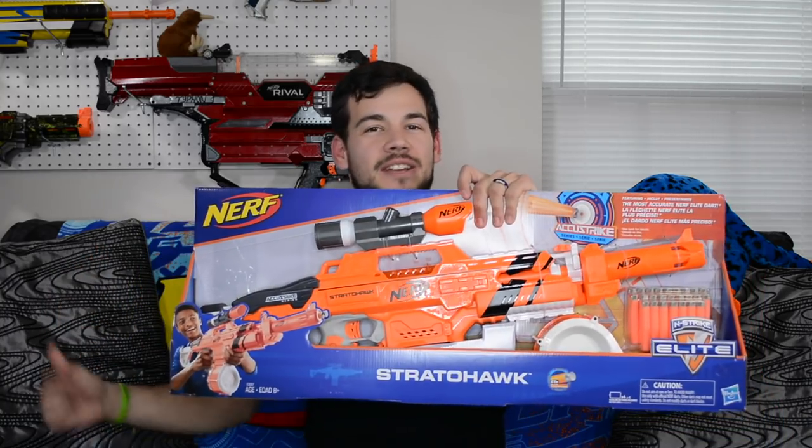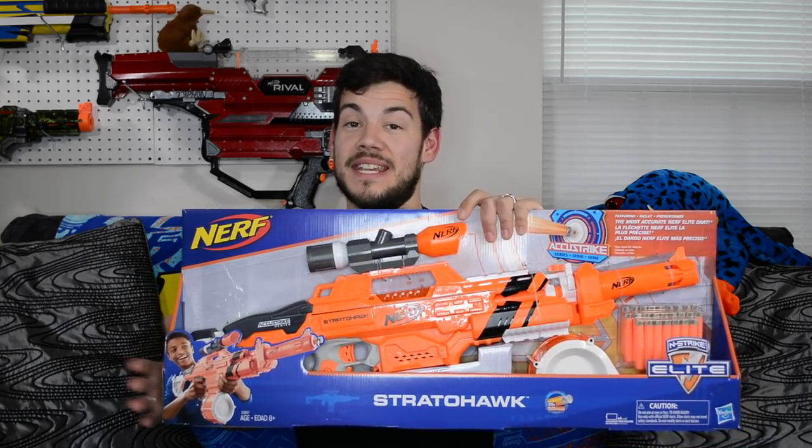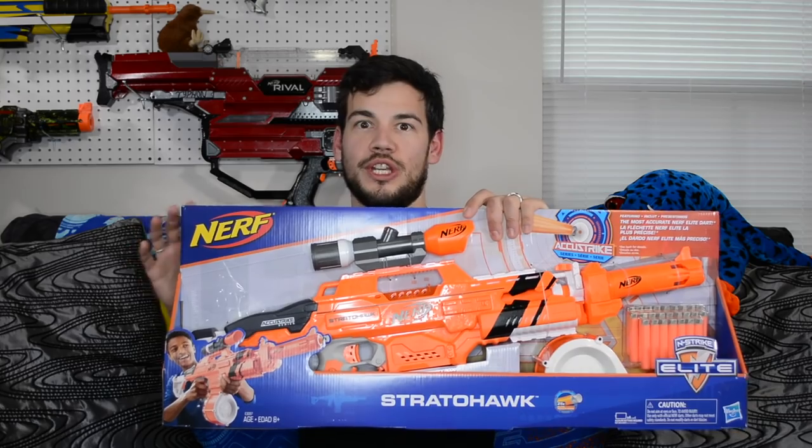What is up Nerf Nation? I'm Naptown Nerf and this is an unboxing and review of the Nerf Instrike Elite Accustrike Stratahawk. Now this is repainted and renamed, but this thing is our good old Rapid Strike, and that is awesome. I'm super excited that these things are back and in a brand new paint scheme — I think that is really cool.